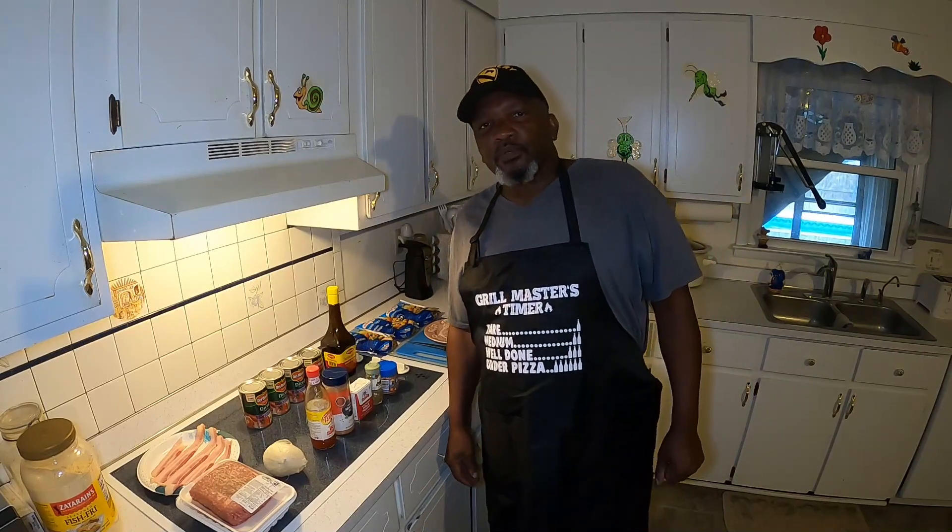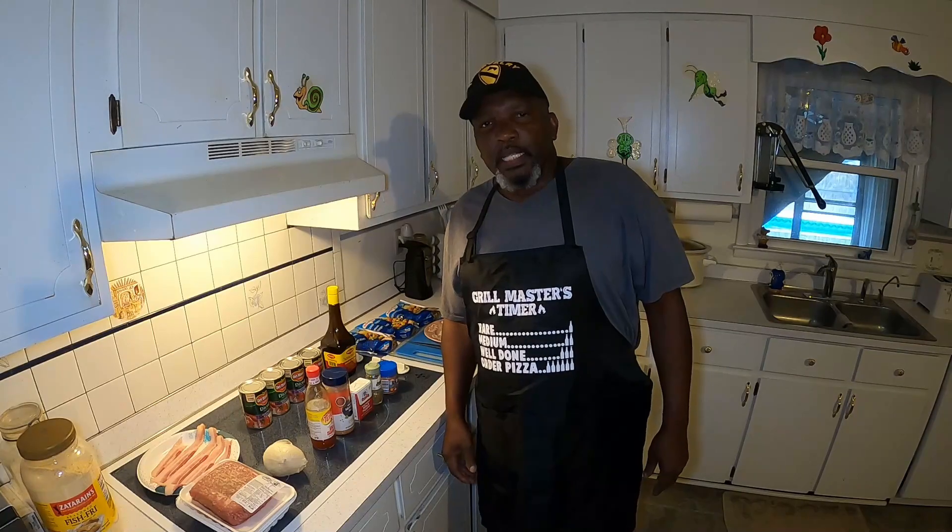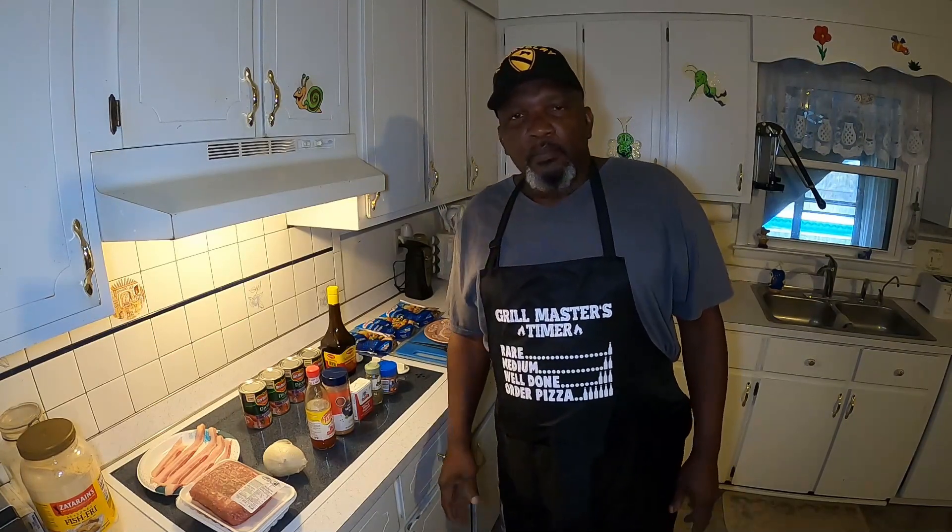Hello YouTube, this is Chef Jones. Welcome back to Pop's Home Cooking. Today we're going to be preparing Brumblet Stew.